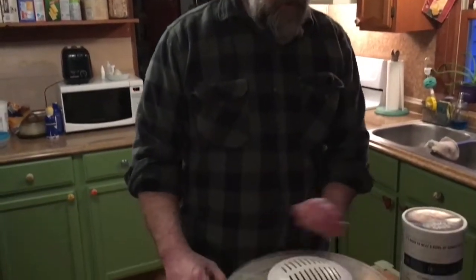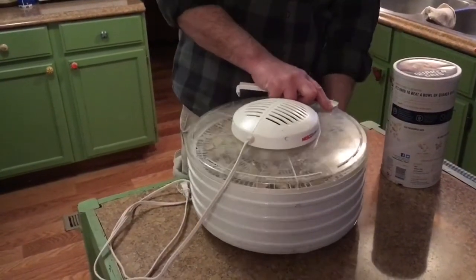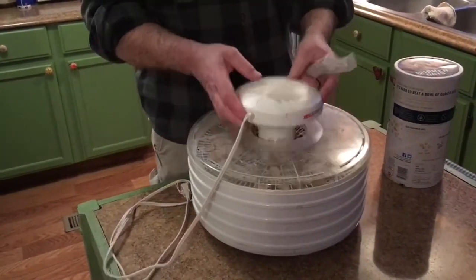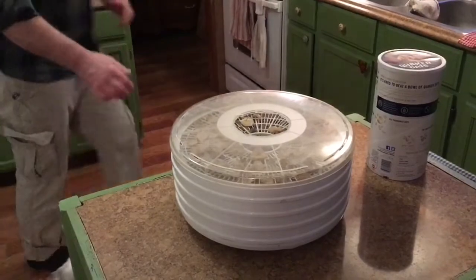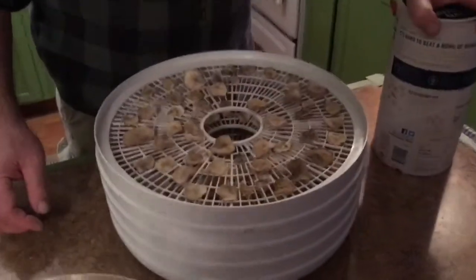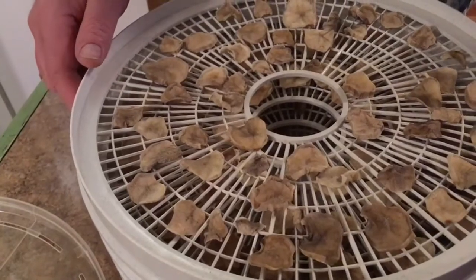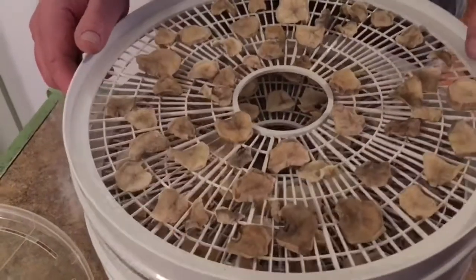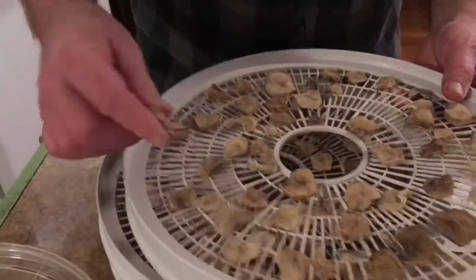It's been 10 hours since we started our potatoes in the dehydrator. So let's take it apart and see how they look. They are a little — they've got a bit of a dark color to them, but that's okay. I've learned after the fact that if you blanch them first, that will prevent that, but these are still definitely going to be edible.